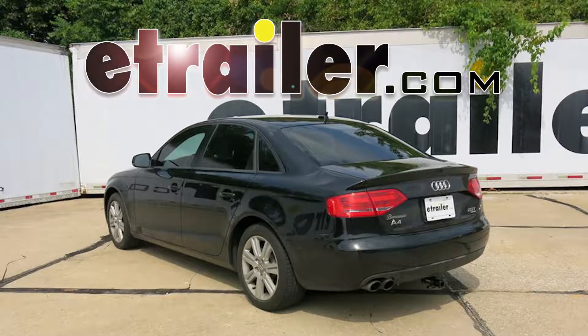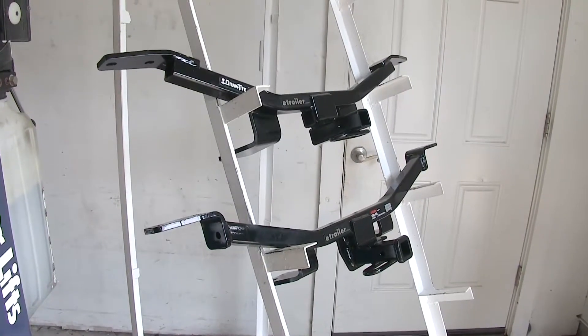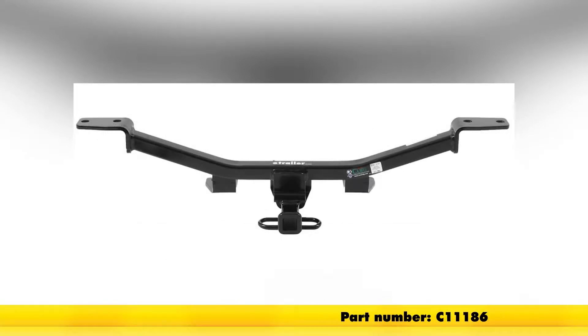Today in our 2017 Audi A4, we'll be looking at our best hitch options. We have two options here today. On the top, we have a Draw-Tite Class 1, part number 24830, and on the bottom, we have a Curt Class 1, part number C11186.